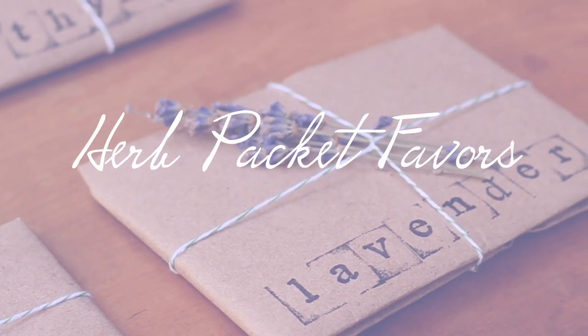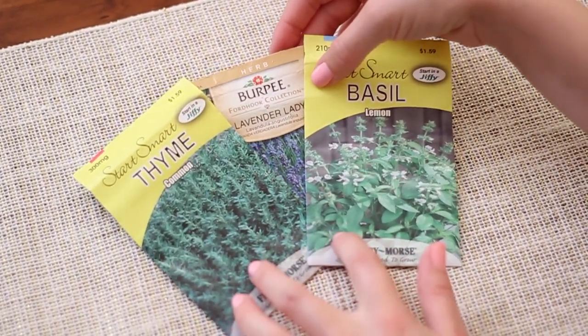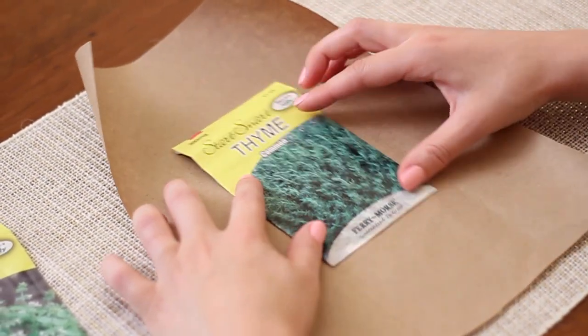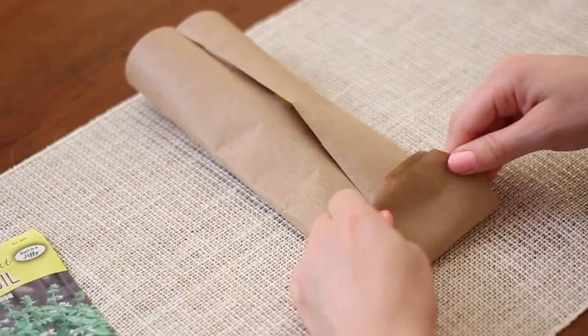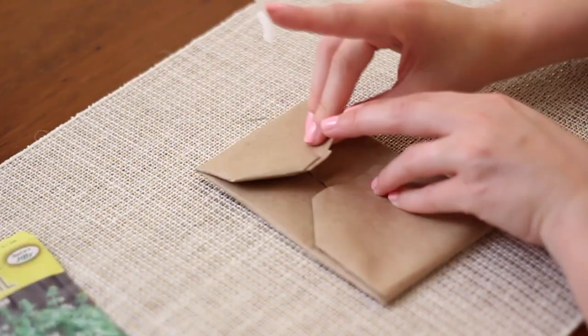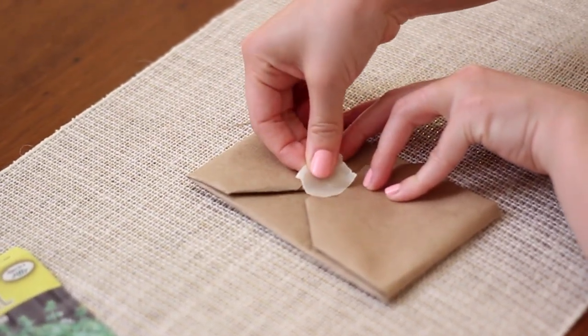Coming up with a favor that all the guests are going to like can be really difficult. So what I did was pick up some seed packets of all different types of herbs, then grabbed some brown craft paper that I already had. I wrapped the seed packets up inside like a present — folding the corners in at the bottom and the top and folding them up to meet each other. Then I grabbed a piece of masking tape to keep it simple and taped that down.